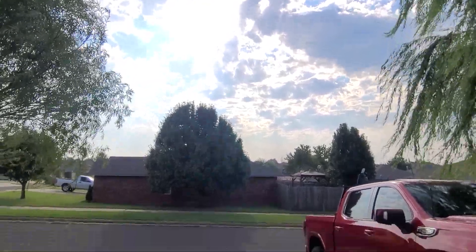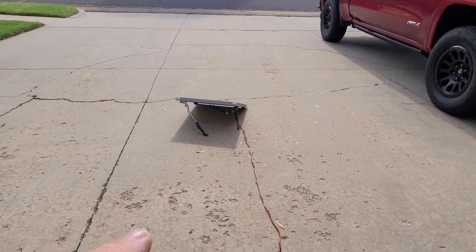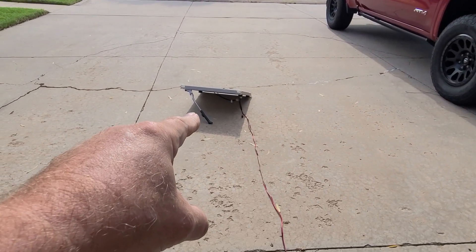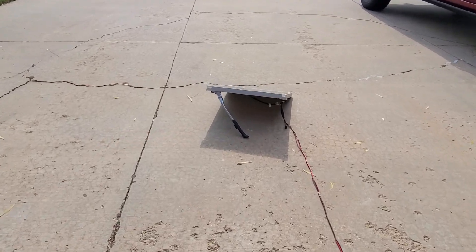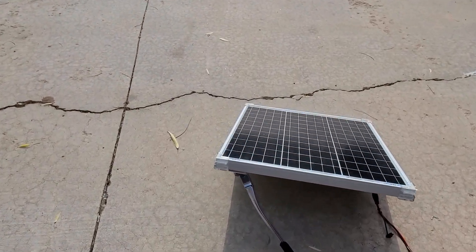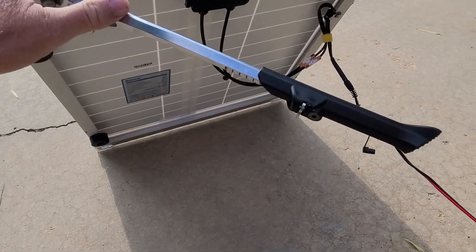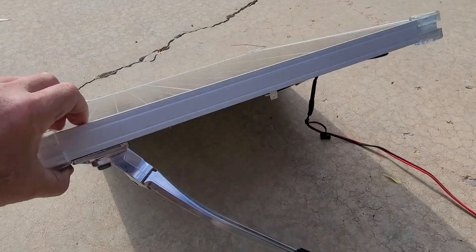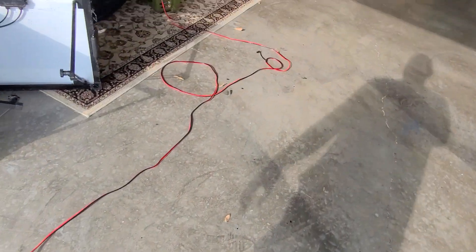These morning clouds should break up pretty quick, so I've got the little 50-watt solar panel out here. This is the Renogy 50-watt mono panel and I just put a kickstand on it to hold it up. Check this out — it's pretty cool, just a little adjustable kickstand. I just set this out here to keep it from laying flat.